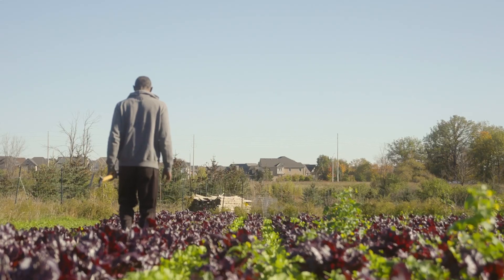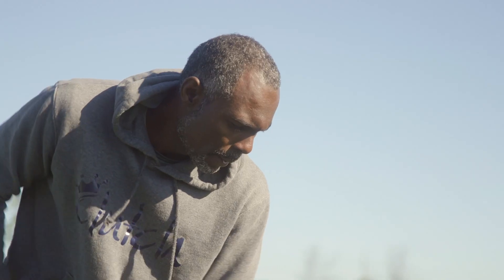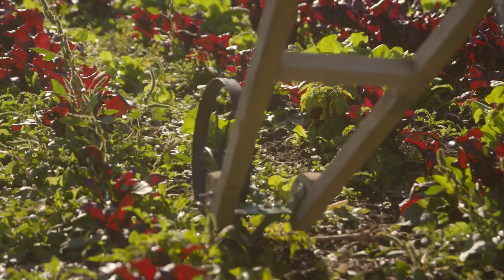I didn't start using a no-till method. I started pretty much using a conventional method, which is plowing and then rototilling. Generally, when you're tilling the soil, you use a plow and you go about eight inches deep, or about that, and you turn the soil over.